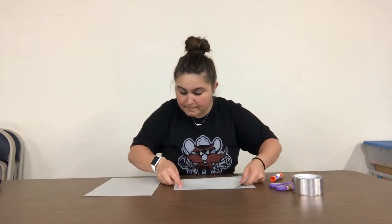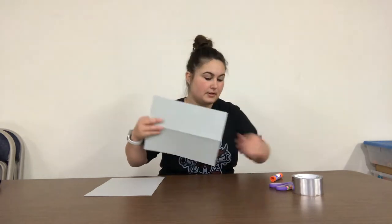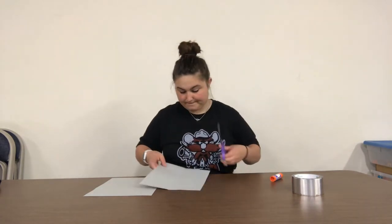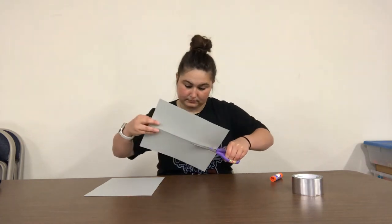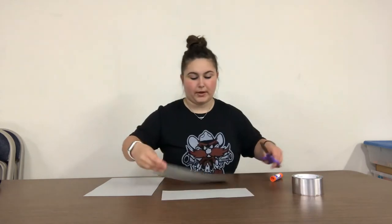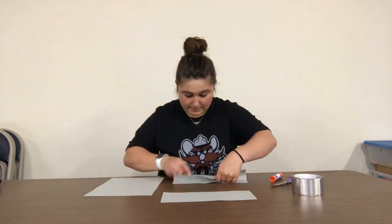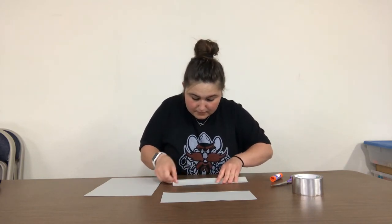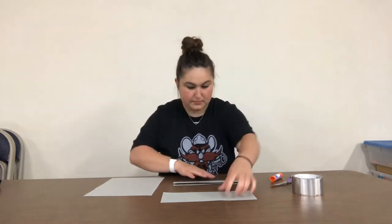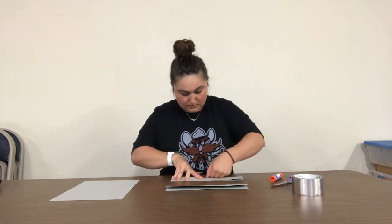First, you take one of your pieces of paper, you fold it in half the long way, then you take your scissors and cut down the middle. Then you're going to take each of those pieces and fold them in half again long ways, and then cut those down the line also.